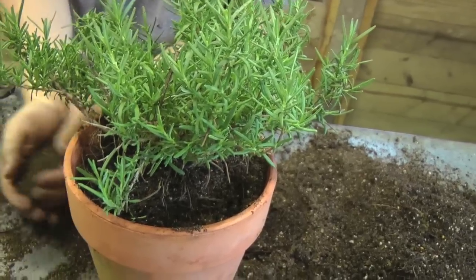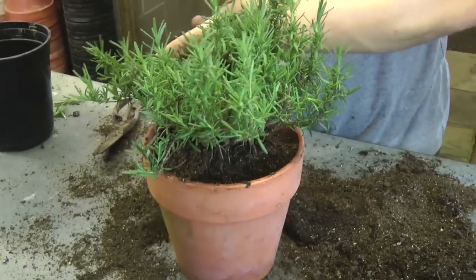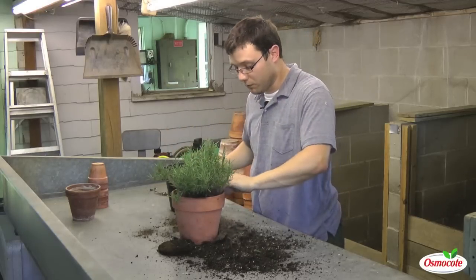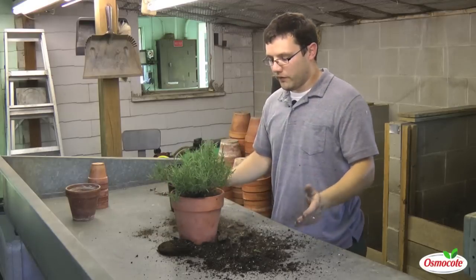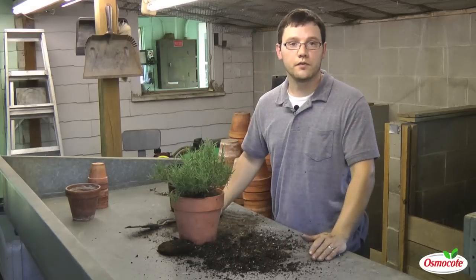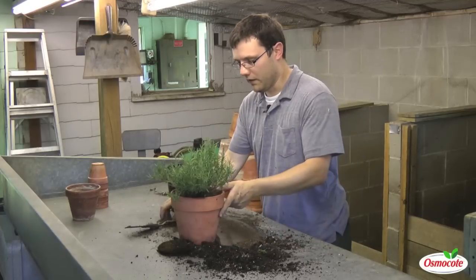Over the next several weeks I'll make sure to keep this plant well watered. I'll use a water-soluble liquid fertilizer like Miracle-Gro once a week for the next few weeks. And then just before I bring this in in the fall, I'll give it a dose of a slow-release fertilizer like Osmocote, which should be good for the rest of the winter.